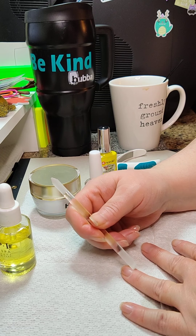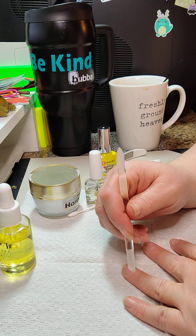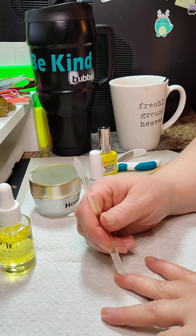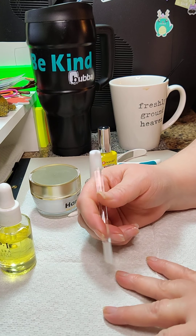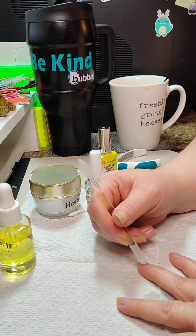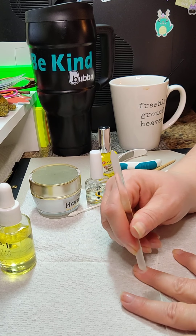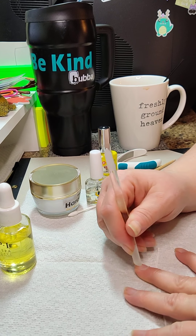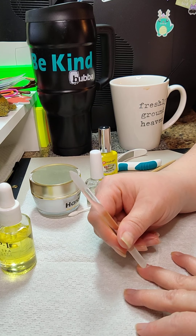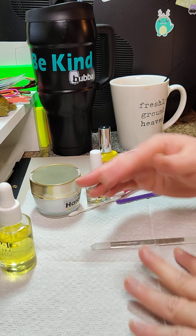Do it a little bit every time, and either have a nice hot bath beforehand or do your dishes — obviously a bath is more enjoyable. It helps to soften them up and makes it much easier. I always feel like I have sensitive cuticles that can get sore if I get too crazy. If you wear a full nail, cuticle care is a big deal because you'll have lifting if the nail is stuck to your cuticle instead of your nail.